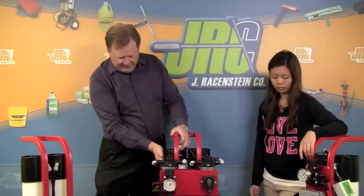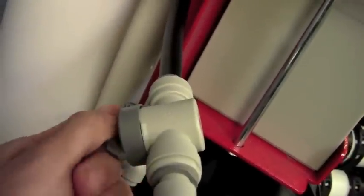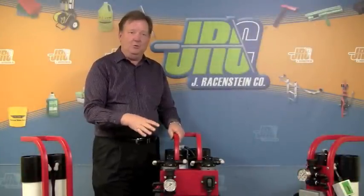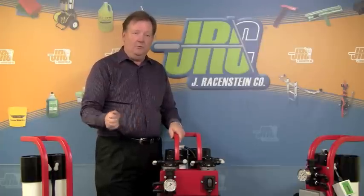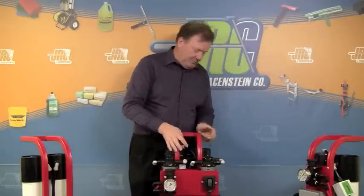Another new feature is that we've added valves to the system so that you can run just the RO output without running it through the DI. That's good for awning cleaning, solar panel cleaning, as well as flushing out TDS creep. If you've transported the system, your TDS can creep up on the RO — you can flush the RO and get it down to a low number before running it through the DI.